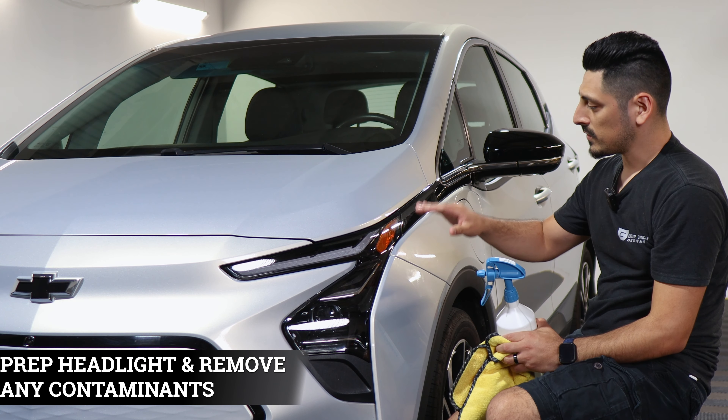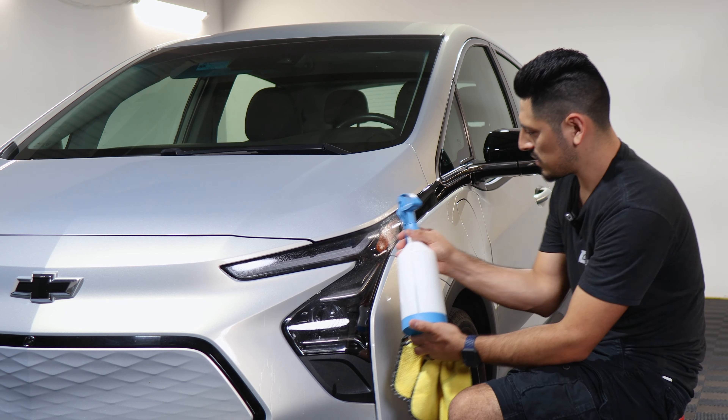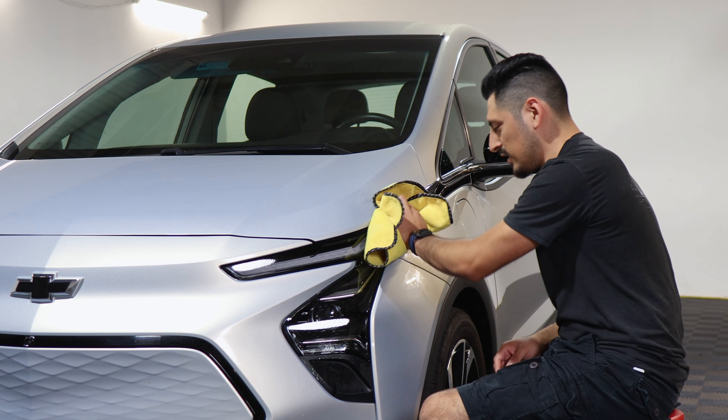Before starting the installation, we want to make sure to prep the headlight lens. To prep it, just apply slip solution onto the lens and with your clean microfiber towel start removing any contaminants that the headlight might have.